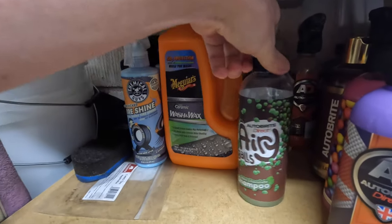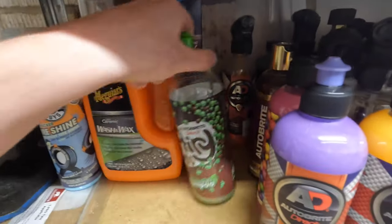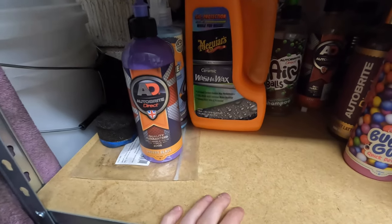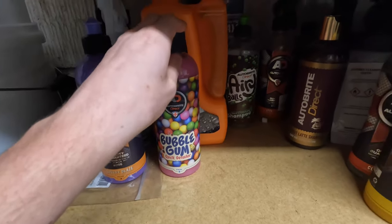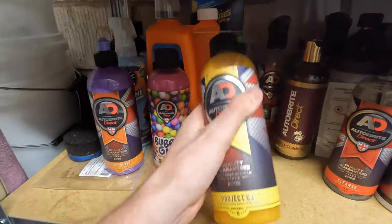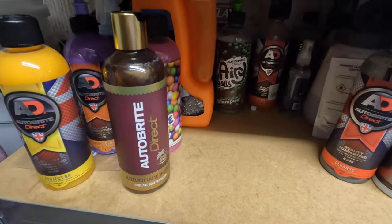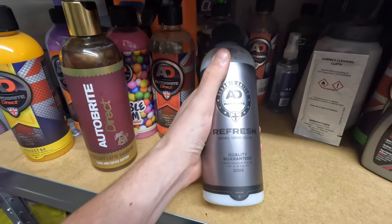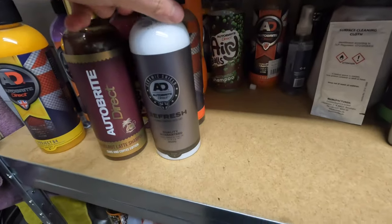We've got Auto Bright Direct Aero Balls mint shampoo which literally smells like Mint Aero chocolate - it's just amazing. Moving some of these out of the way, we've got Cherry Glaze from Auto Bright Direct - haven't used that yet, probably won't to be honest, so let me know in the comments if anyone wants that. We've got the Bubblegum quick detailer from Auto Bright Direct yet to try - I'm a pretty big fan of quick detailers so it'll be nice to try something different. Then Project 64, Liquid Gold - great stuff. Got another funky shampoo from Auto Bright - Hazelnut Latte shampoo, smells ridiculously nice. And leather cleaner from Auto Bright Direct, good for the steering wheel.